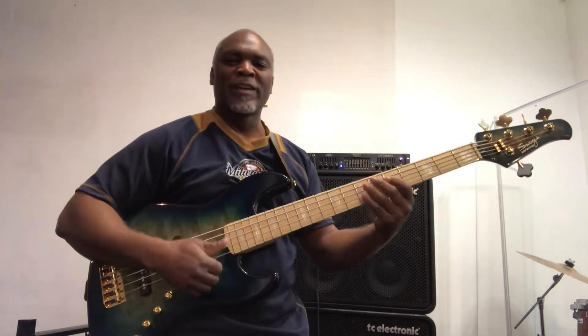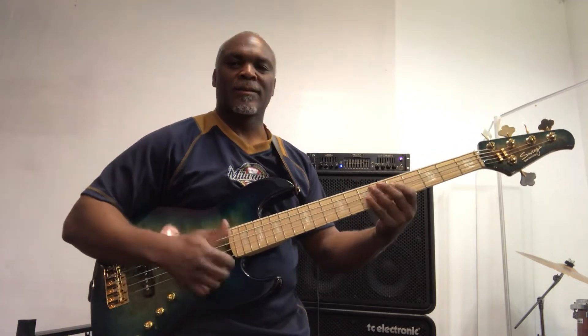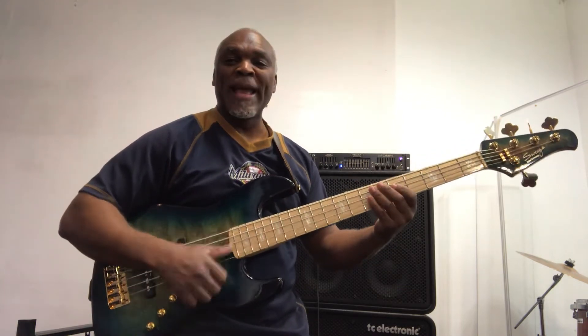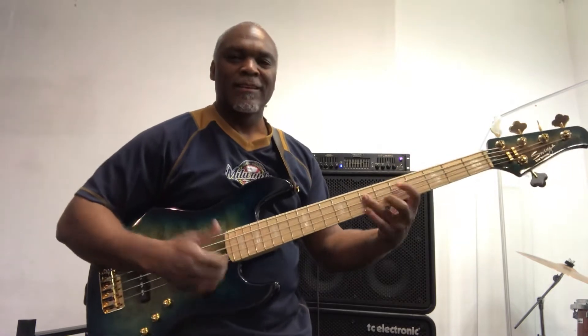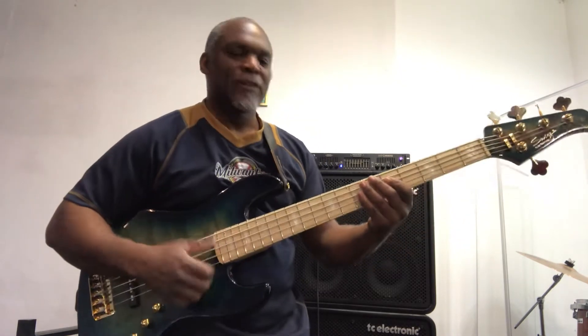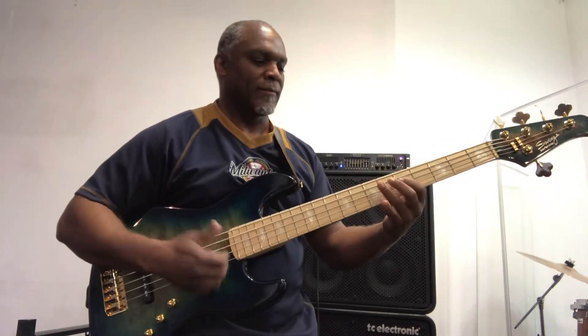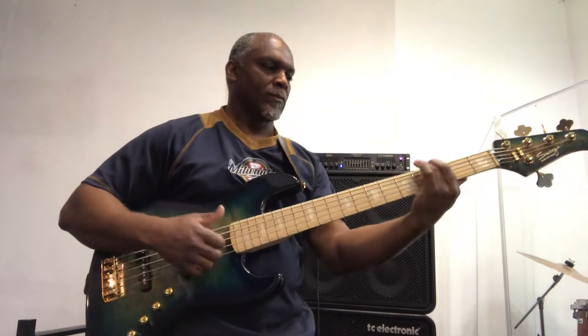I know y'all wonder, doggies — how you doin' the bass sound? Well, the bass sound like this. To the bass — I know y'all wonder, doggies, how you doin' the bass sound with that bass sound!